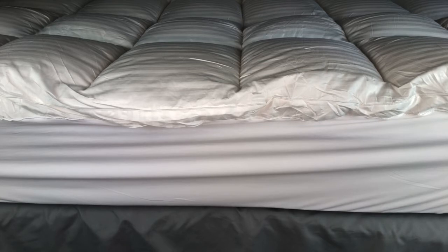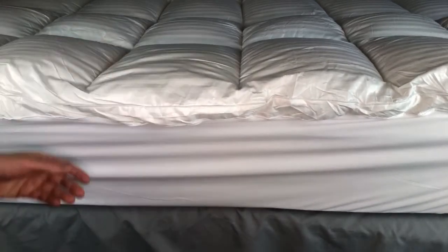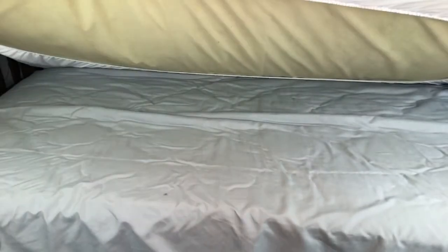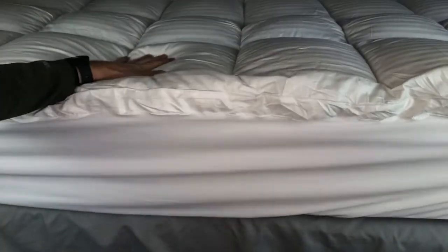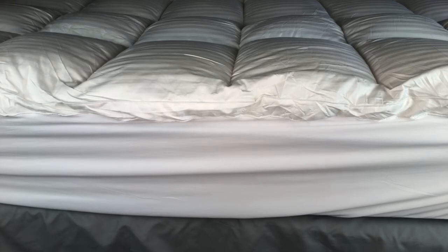Not that he really needs support at his age, but it's supposed to help give you more support too, which is nice. We want to look underneath here and show you how the elastic goes all the way around, so that really keeps the mattress topper in place and keeps it on there snug, which is a big deal.